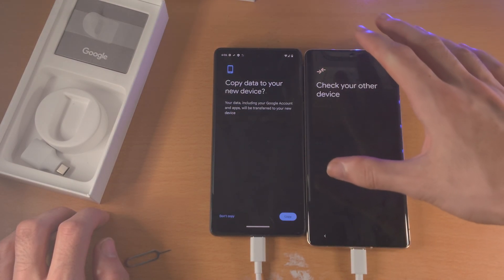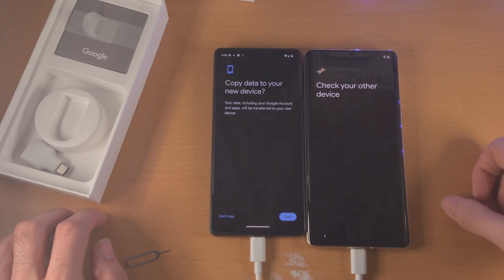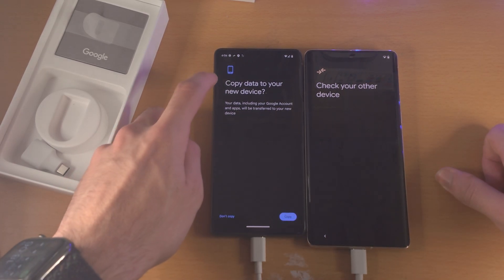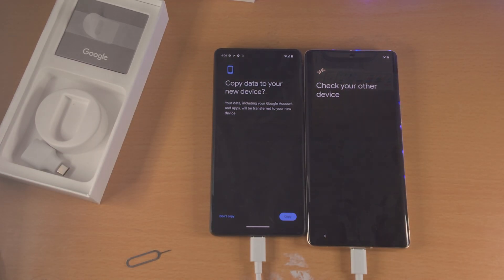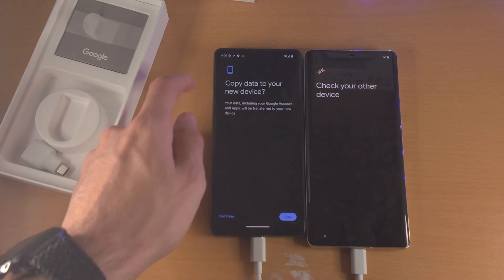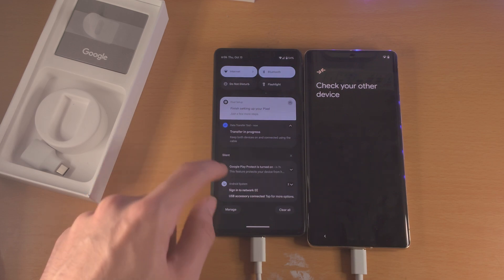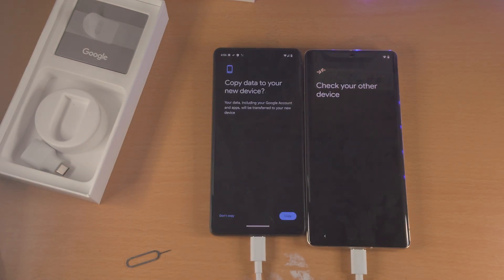On the new Pixel 7 Pro you'll have various prompts. You just want to set up this new Pixel 7 Pro how you would like to, until you see Check Your Other Device. You're going to see Copy Data to Your New Device. If you don't see this, just slide down and tap on the Transfer in Progress button.